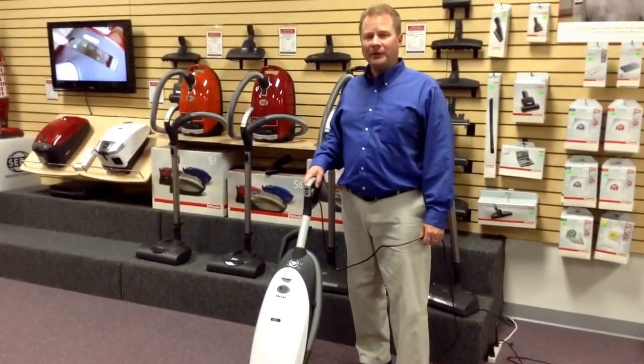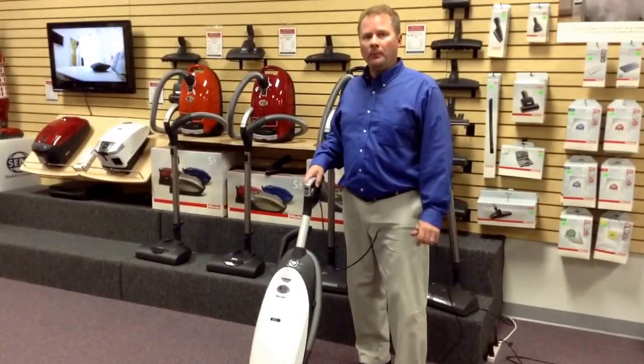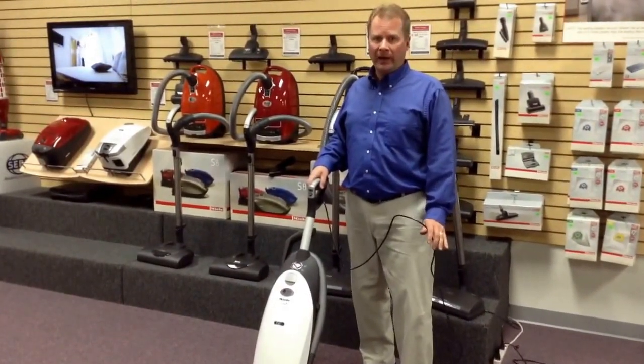Hi, this is Ed from Quality Vacuum in Grand Haven, Michigan, here to introduce you to the Miele S7 Cat and Dog Pet Vacuum.